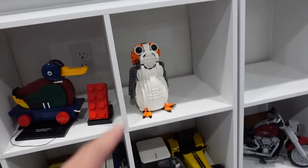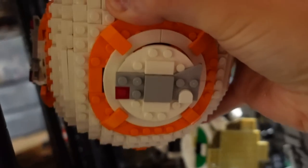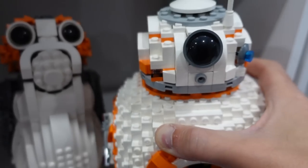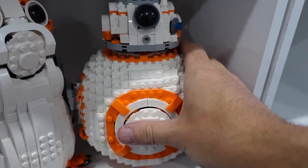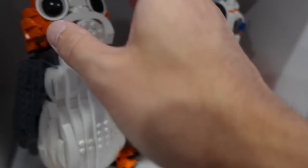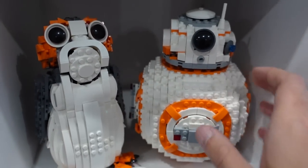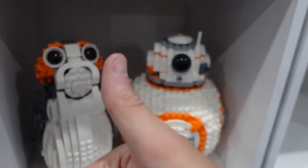That shouldn't be too big of a deal until you go to vacuum and smash into the front of it. We got to get some friends for this guy next. Can you fit in there? There you can — sort of. Is that the front? Yeah, okay. That's a cool little shelf there. Love the orange and white together. Looks good.